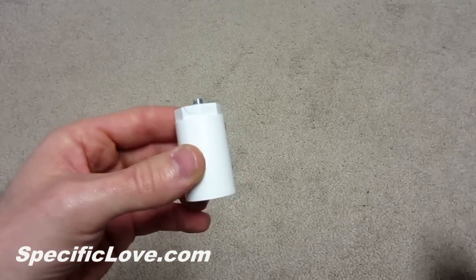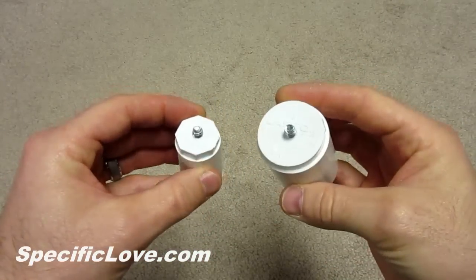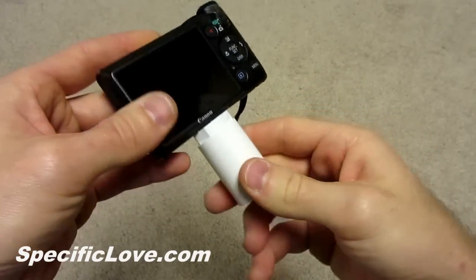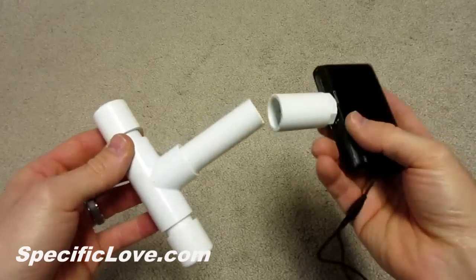Welcome to Specific Love. Today I want to show you how to make a camera mount out of PVC. This simple addition can make a world of difference for those who love to use their camera. This PVC mount will allow you to attach your camera to a bunch of homemade PVC designs.